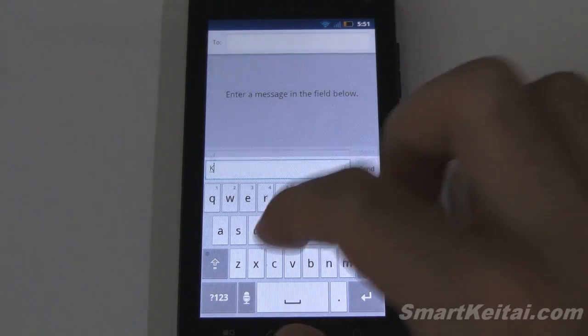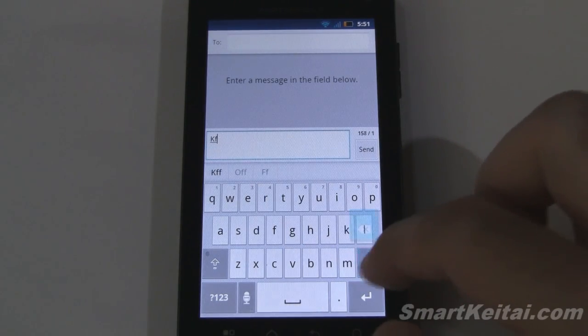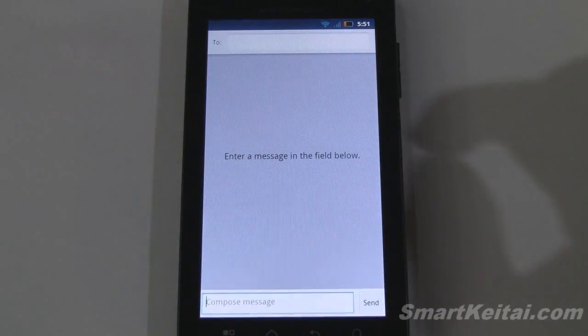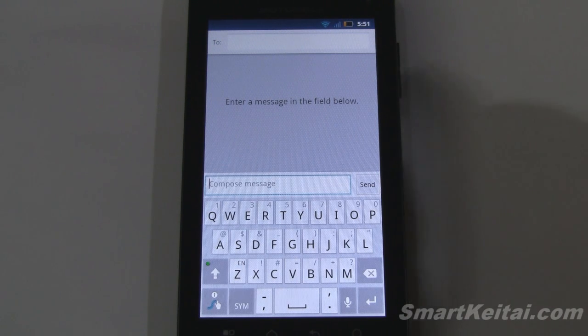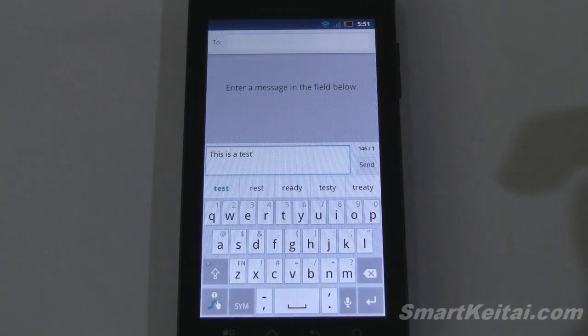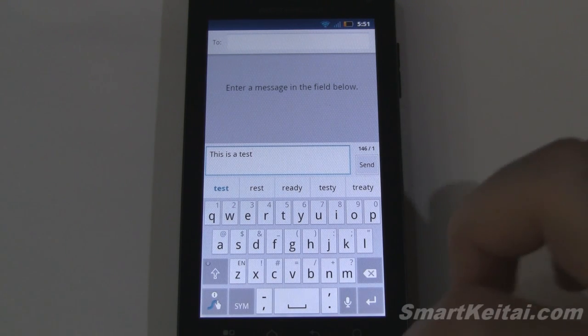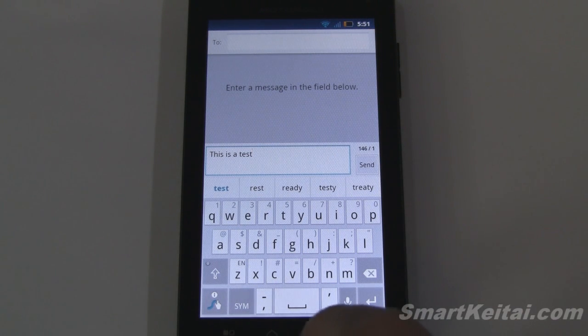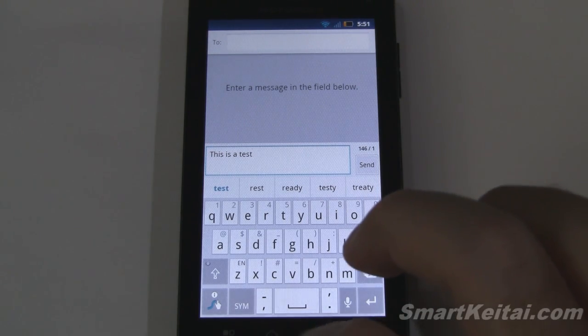We have the multi-touch keyboard, very good for regular touch input. But if you want to get fancy you can change to the swipe keyboard. For those who don't know, swipe allows you to basically swipe out words without lifting your finger off the screen. Doing a simple test: 'This is a test' — it came out really quickly and efficiently. It's always nice when swipe comes included with the device so you don't have to get it through beta or purchase it separately.